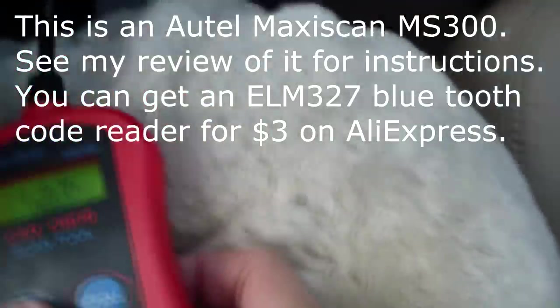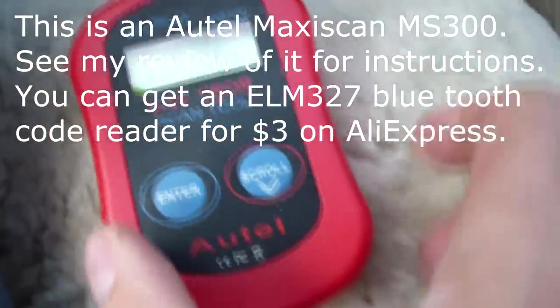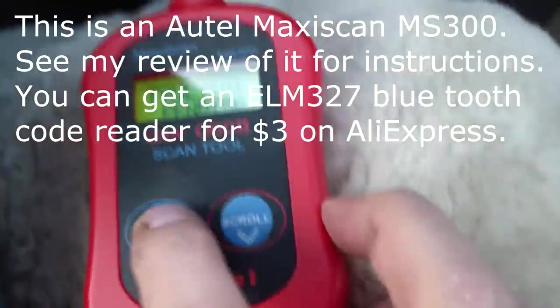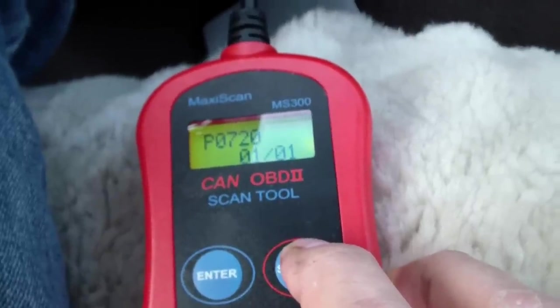I'm going to scan the code here and see if we can figure out what's going on. It says I got one fault pending — I got a P0720.